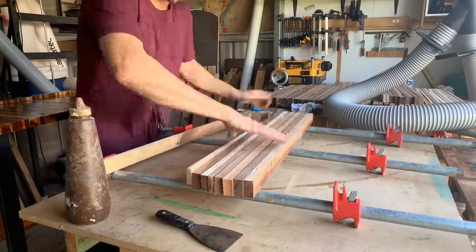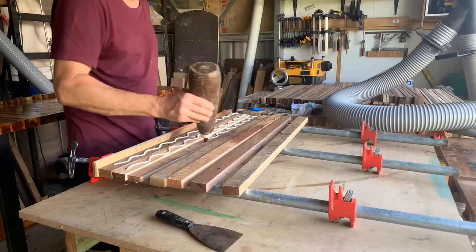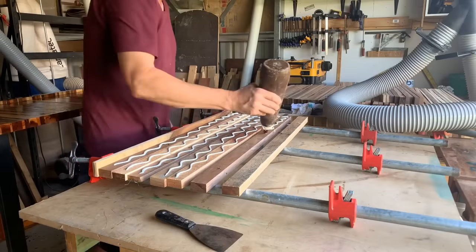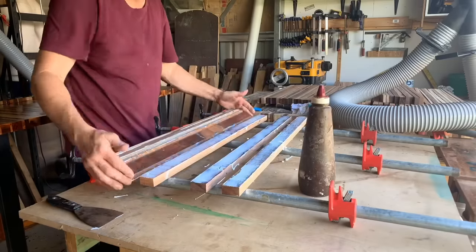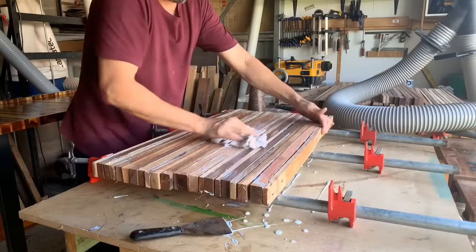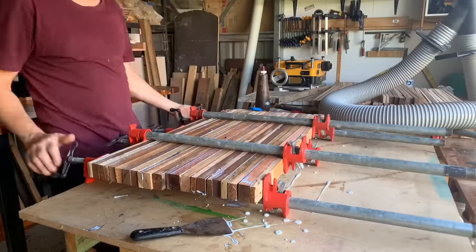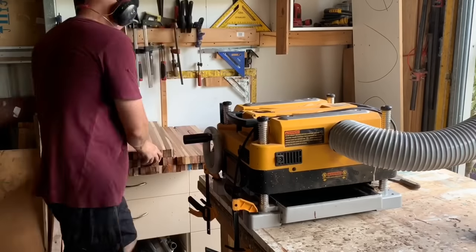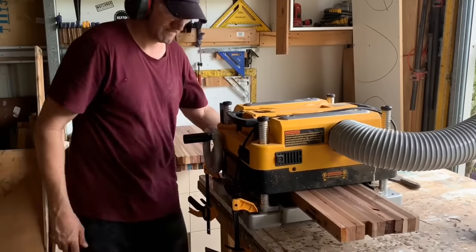I do get asked a lot: do I plane, do I sand, do I do anything to the faces of these slats before I glue up? The answer is no. All I do is cut these things to width. As long as they're not too rough or they've got dips and depressions in the timber, it's going to create a decent enough bond — because I know I'm going to build the structure in. I'm not going to rely on that PVA bond alone for this build.